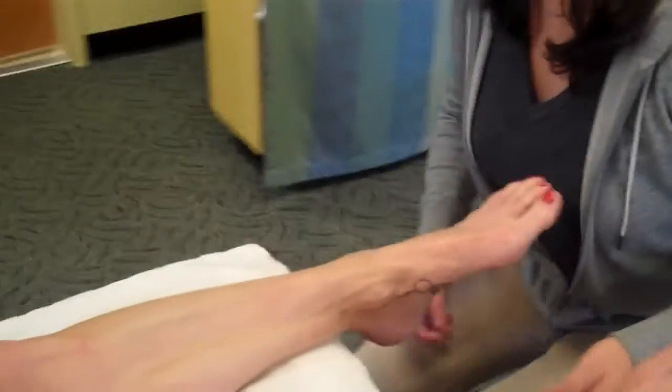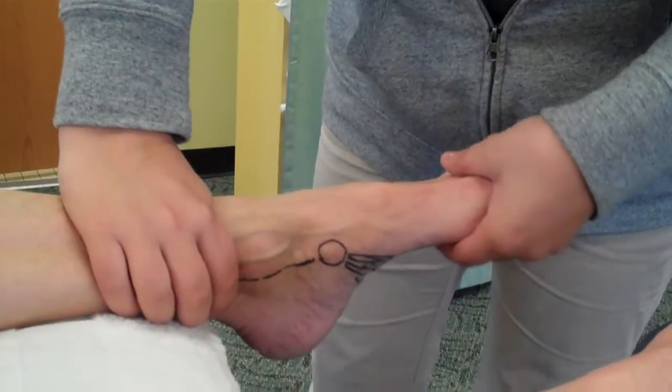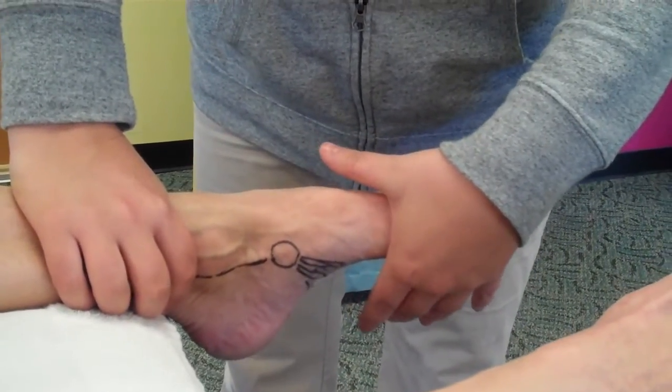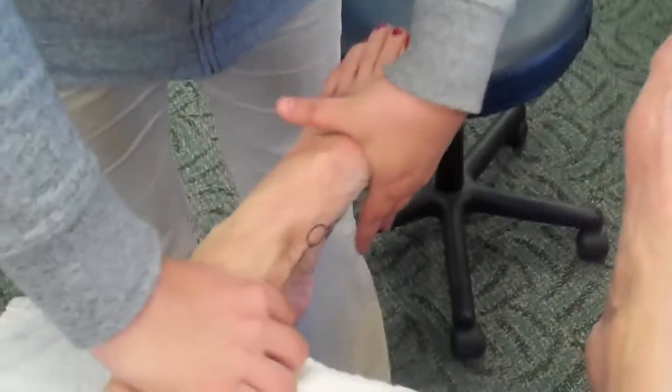The first test we're going to do is for the posterior tibialis. I want to first grab the ankle to make sure there's no compensation. I'm going to have the patient plantar flex slightly and I'm going to resist this way — push out this way and have the patient push against me.